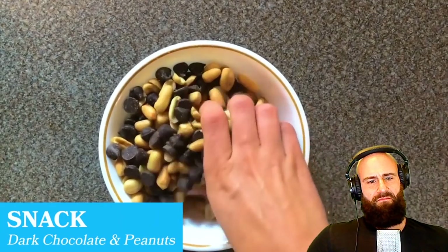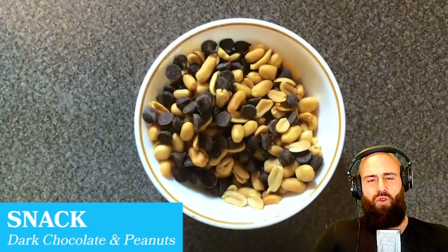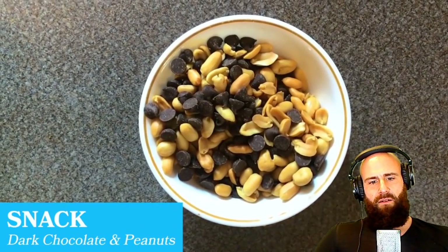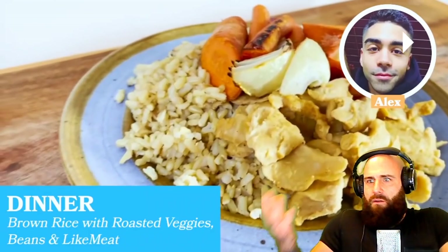The runner always has a bedtime snack — dark chocolate chips and peanuts — because she burns so many calories. The host responds: 'You absolutely can go wrong with peanuts and chocolate before bed. You're starving — why not just eat a steak? You wouldn't be full, but you would be nourished.'